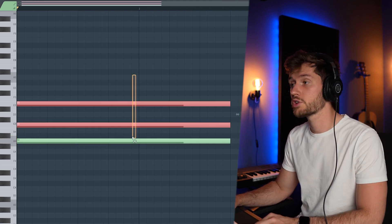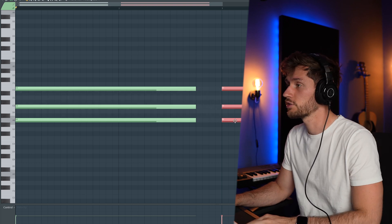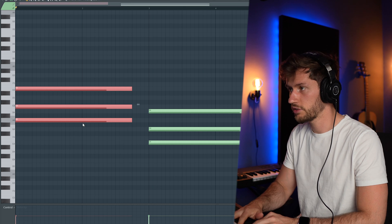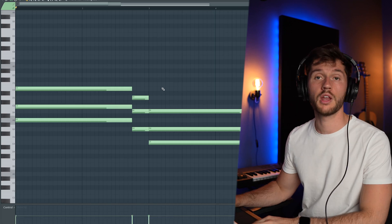Right now just copy this chord progression again. I'm going to lower it down five semitones — almost always goes perfect. Then just copy this chord progression again and pick a note in between — one note up — and we're going to have a listen.